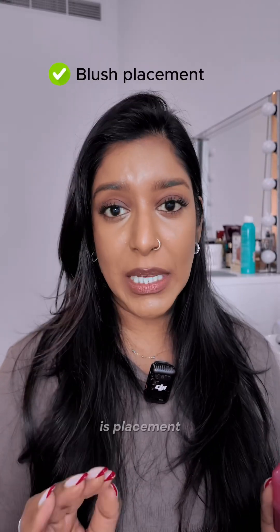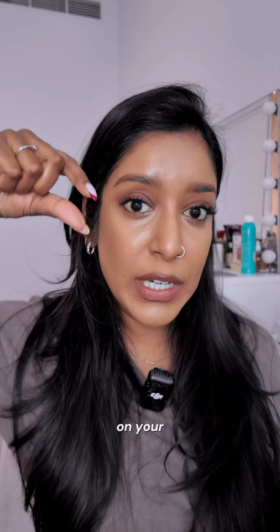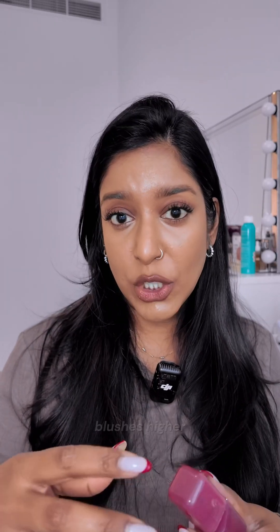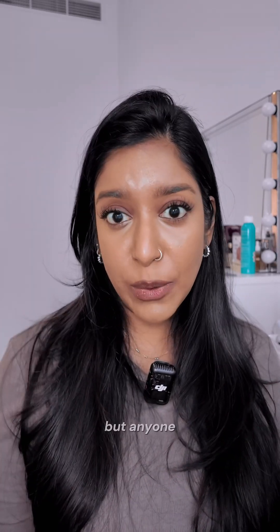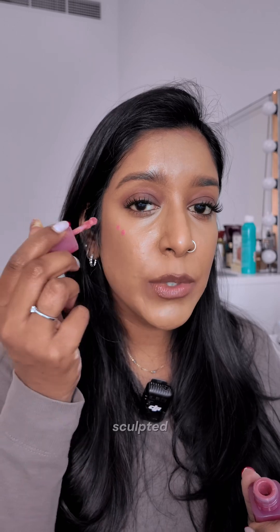The next important thing is placement. If you are over 30, you want to concentrate your blush higher on your face because you want to give that more youthful, lifted effect. If you're under 30, you can basically get away with putting your blush anywhere on your face because you already have that youthful skin and look. Putting your blush higher is just going to make your face look more lifted and sculpted.